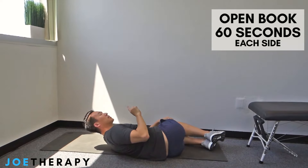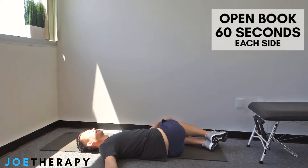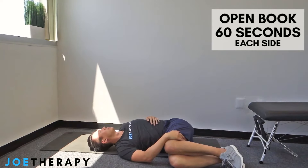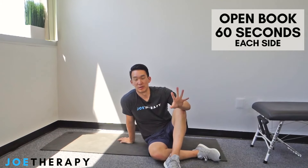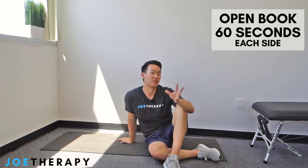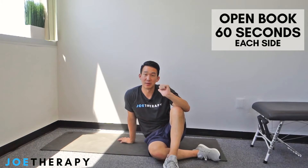One minute on each side — so two minutes total. Just be aware: sometimes you'll be tighter on one side. For me, rotating to the left is a little tighter, but that's common — a lot of people have one side more limited than the other. If you want, do 30 extra seconds on the side that's worse.